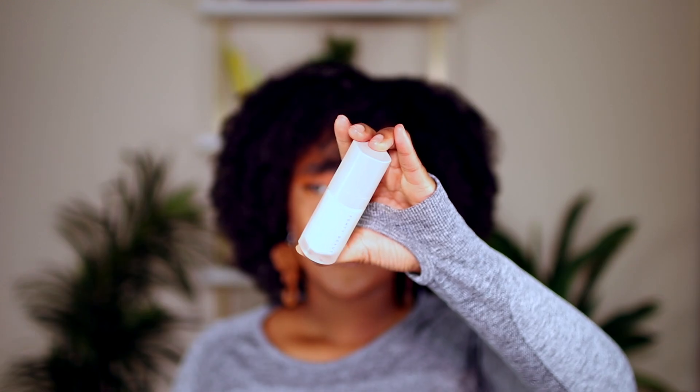First up in makeup: the Fenty Beauty Pro Filter Instant Retouch Primer — this is the small one and it's empty. I would not buy this again. It almost feels like nothing is happening — like a light lotion — and I haven't noticed any difference whether I use it or not. If there's no visible difference, I won't repurchase.